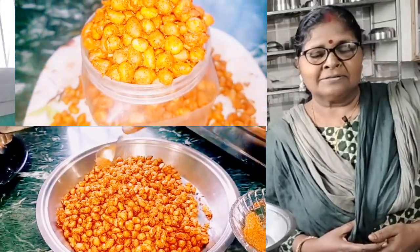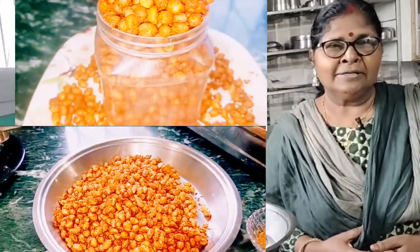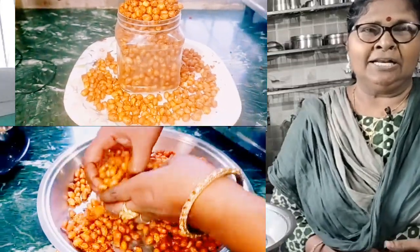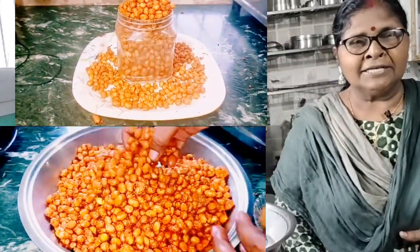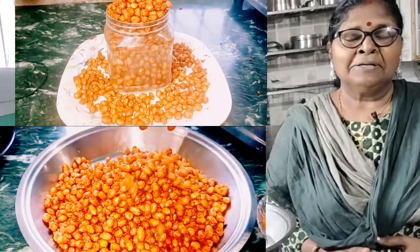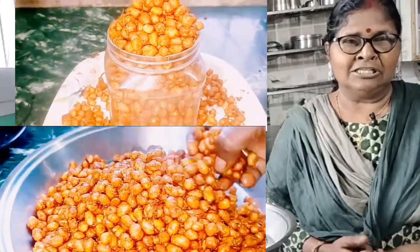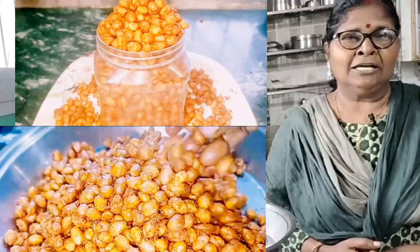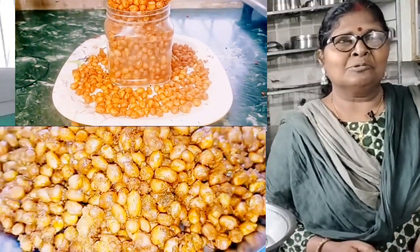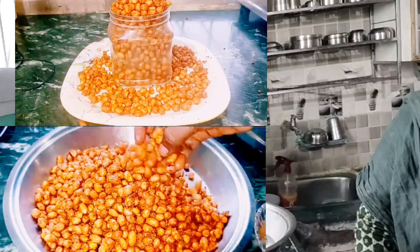Today I was making a breadcracker. I was making a lot of breadcracker. My daughter also commented on this. I'm making breadcracker. Let's start making breadcracker.